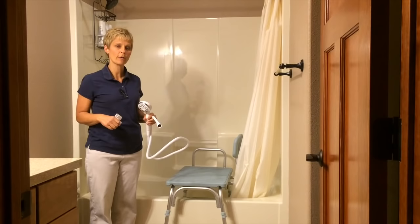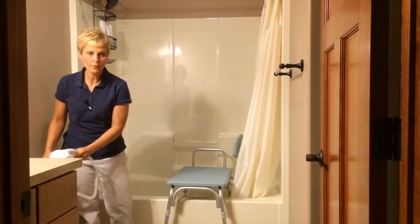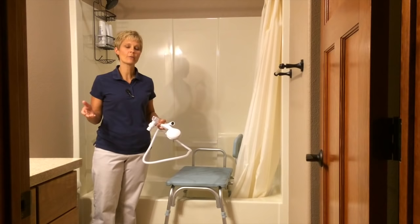I appreciate you joining us today at Adaptive Equipment Corner. If you like what you've seen, we would like for you to subscribe to our site so you can stay up to date whenever we add new videos. Thanks for joining us. Have a great day, and don't forget — if you can't do it, adapt it.